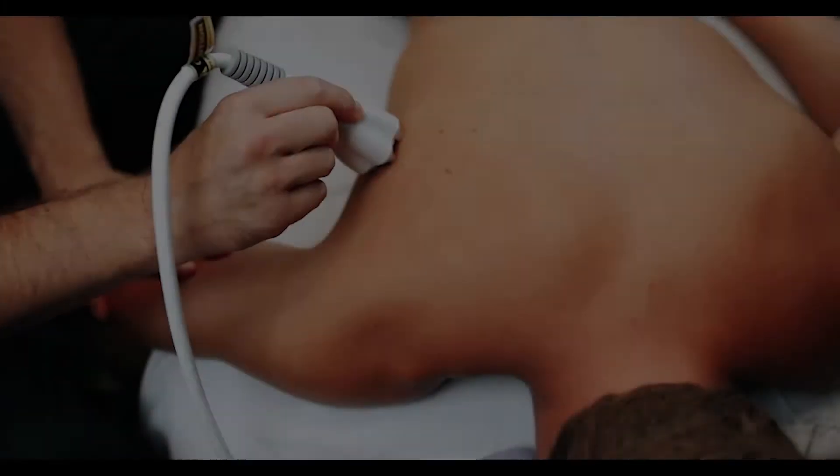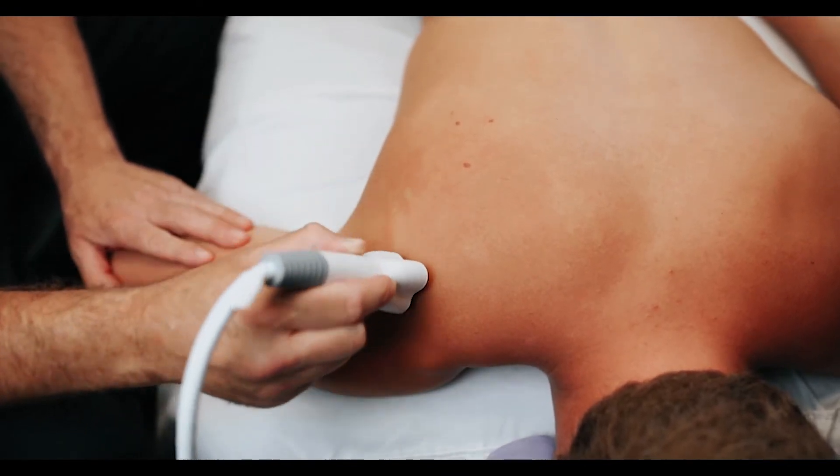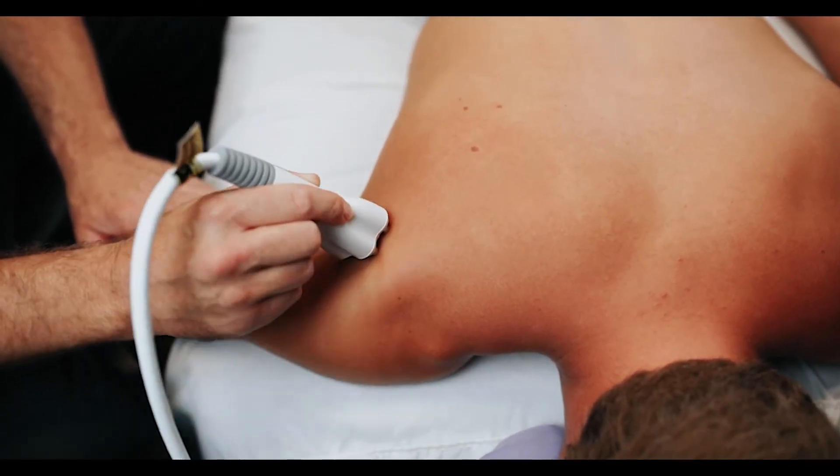The duration of time that we use for treating joints with the Venus Versa does vary depending on the joint, the number of joints, and the area that we're treating. Most sessions will be between 10 and 20 minutes, as long as there's not more joints severely inflamed — there could be other issues.